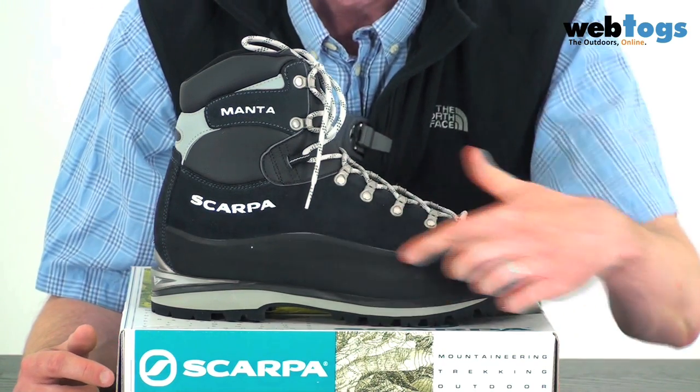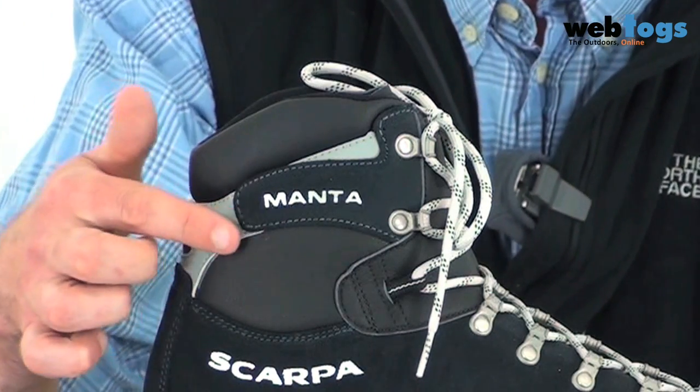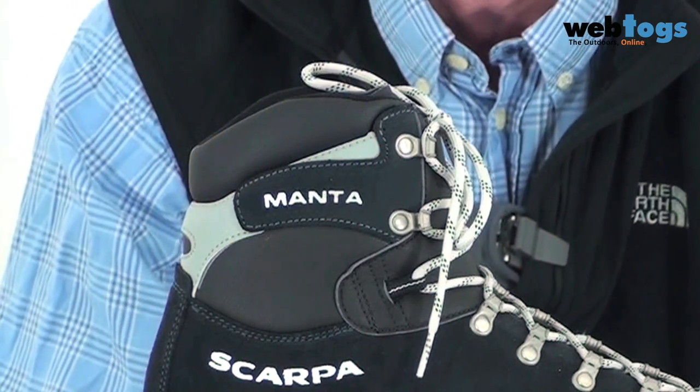Other nice touches: you've got a super chunky rand going right the way around the boot itself. On the inside you've got a pro-fiber midsole which gives you brilliant support and dexterity. Up at the top you've got a reversed crosta ankle cuff, which keeps the ankle nice and supported while still being very dexterous.